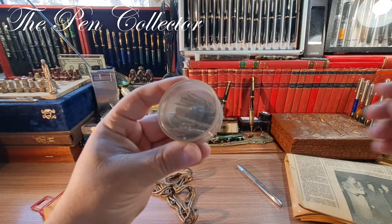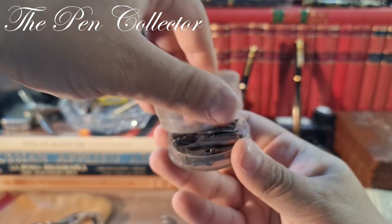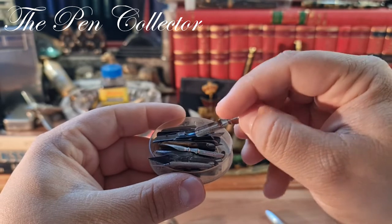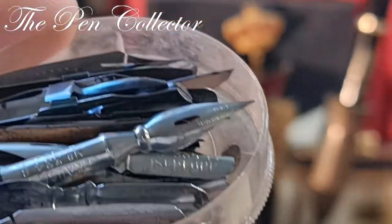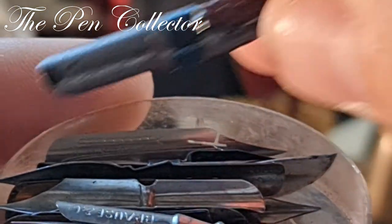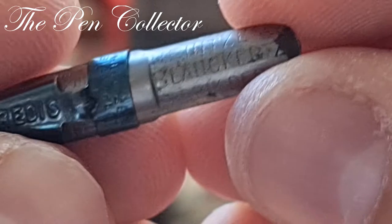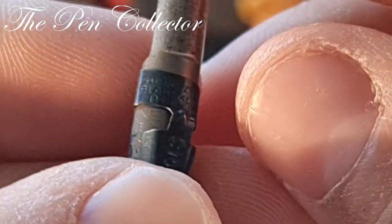Now let me show you those nibs. They are interesting nibs — they are not for fountain pens but for dip pens. I did not pay a large sum of money for them, so another great find. Let me give you a zoom so we can see the producers of the nibs. This first one is quite a personalized nib with lots of engraving.